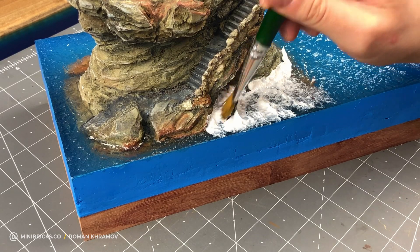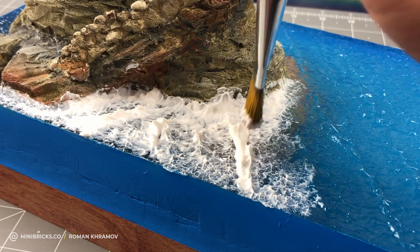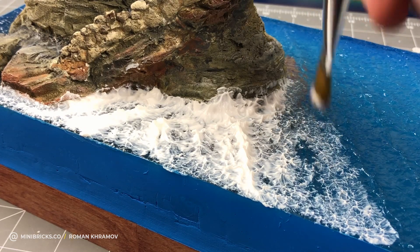Water effects makes it easy to create different water formations. That's the beauty of it — the material is really maneuverable and predictable, and also really good for water surface details.